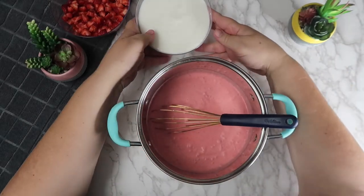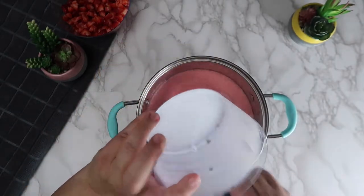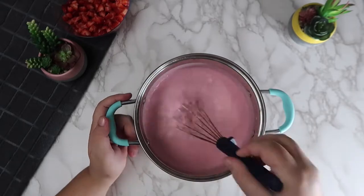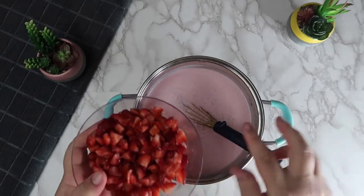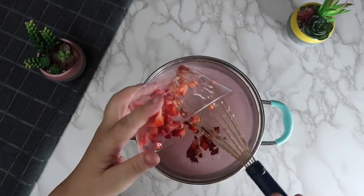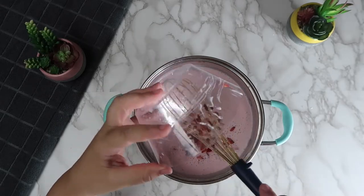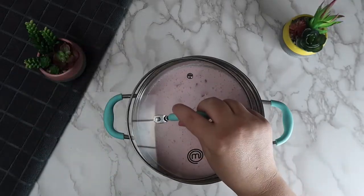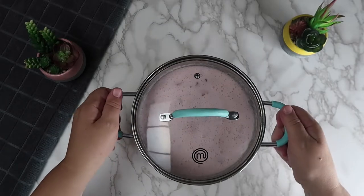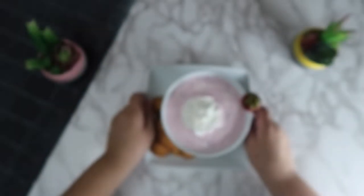Slowly pour in the milk while mixing until combined. Now add in the diced strawberries and refrigerate for at least four hours. Our strawberry soup recipe is complete — you can now plate and serve.